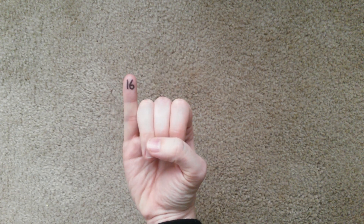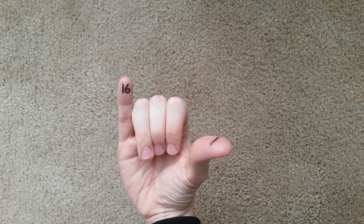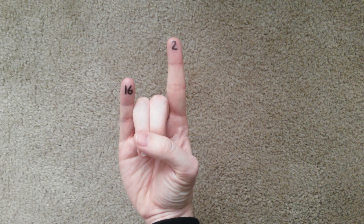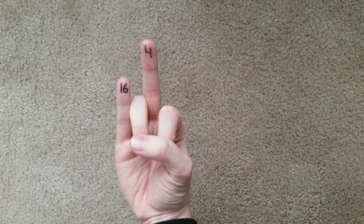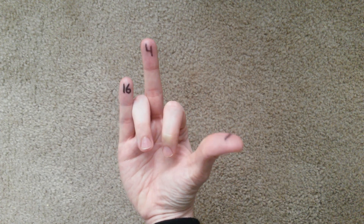Sixteen, seventeen, eighteen, nineteen, twenty, twenty-one.